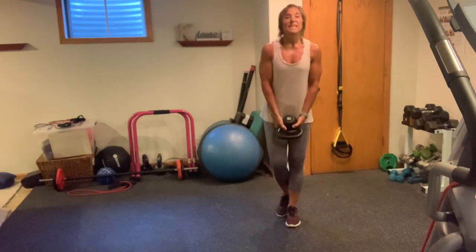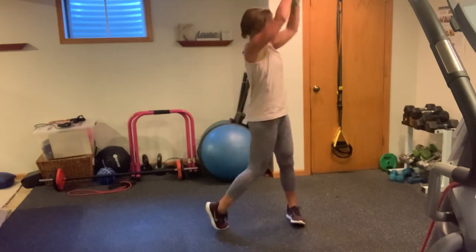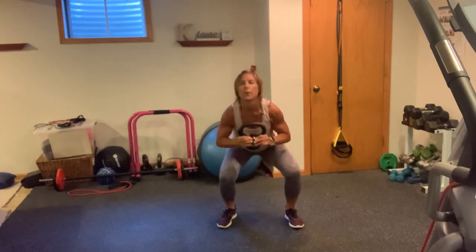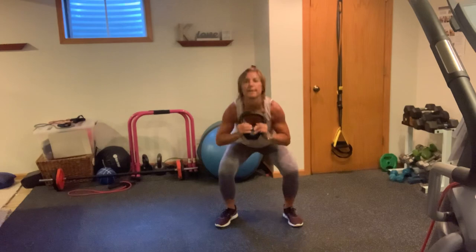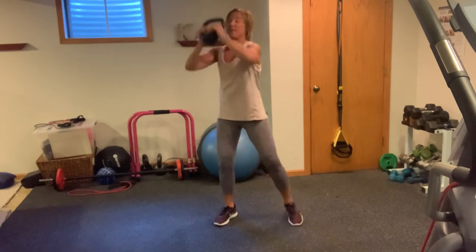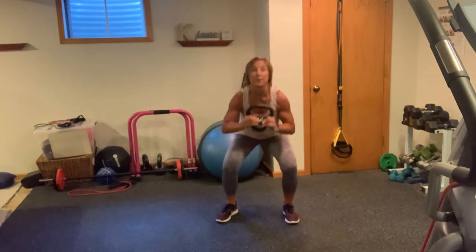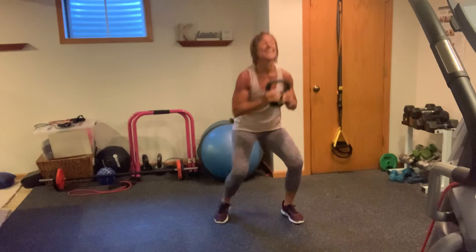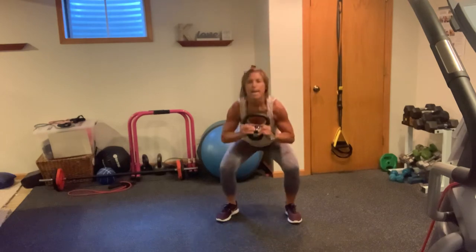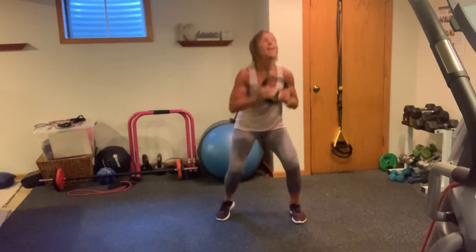Inhale, exhaling, 3, 2, 1. Squat — 1, 2, 3, 4, 5, 6, nice, 7, 8. Two more — I shouldn't say 2 more, 12 more! Again, another set — 10. 1, 2. This is the very reason I don't like to count, because I can't. It's hard to keep track of. 5, 6, 7, 8, more. 9, and 10.